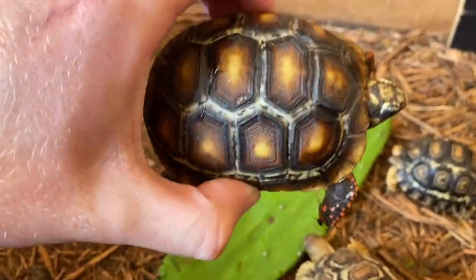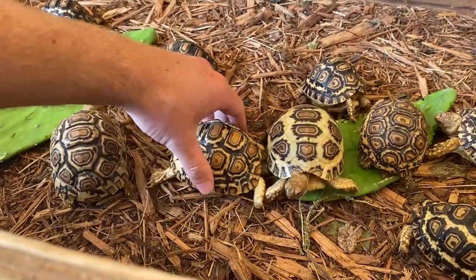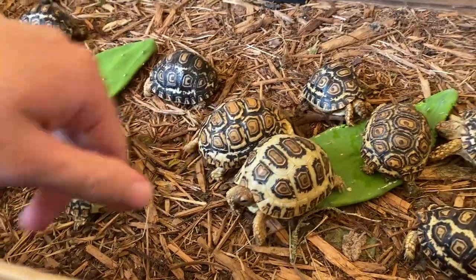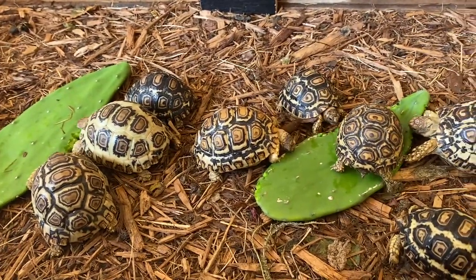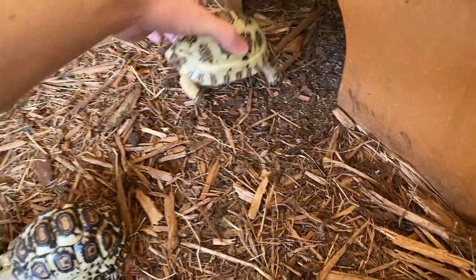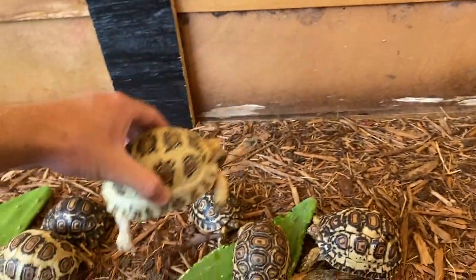The ones I got at the pet shop are a lot lighter than my other redfoots of the same size. I've been trying to get their weight up and they've been eating like crazy — cactus, mulberry leaves, hibiscus, everything I throw in. This other one I got at the same pet shop came from a different source and is beautiful and really heavy too.